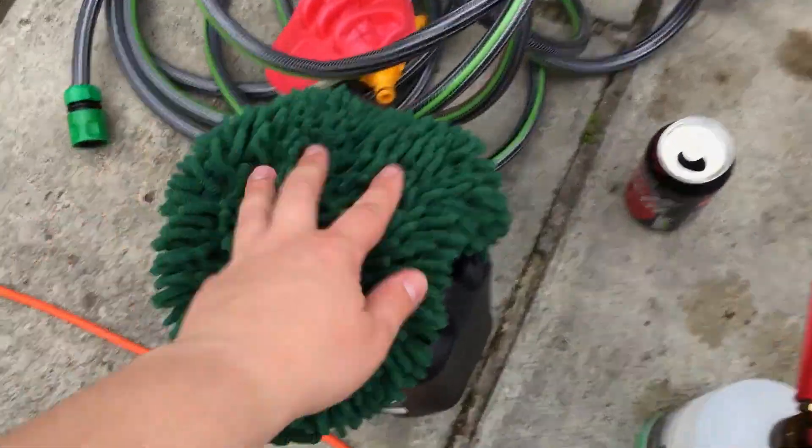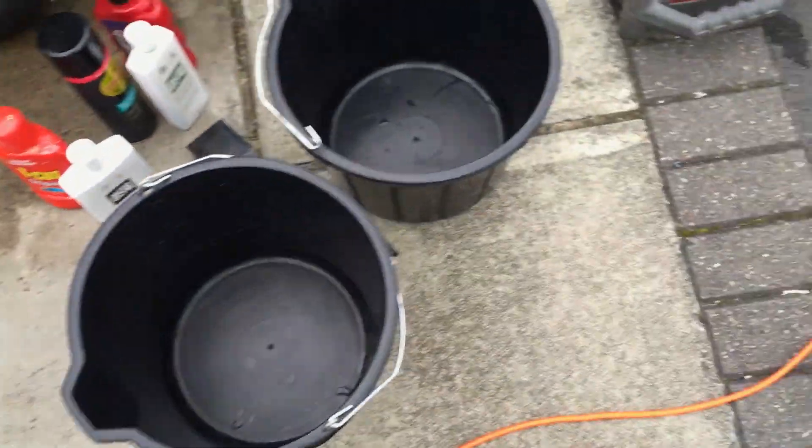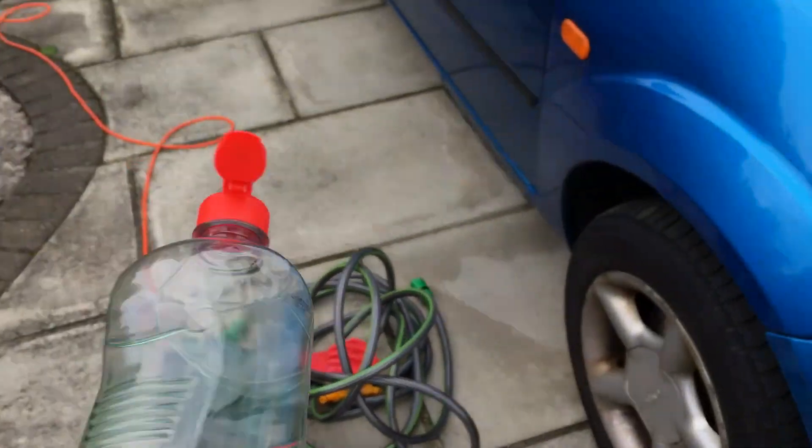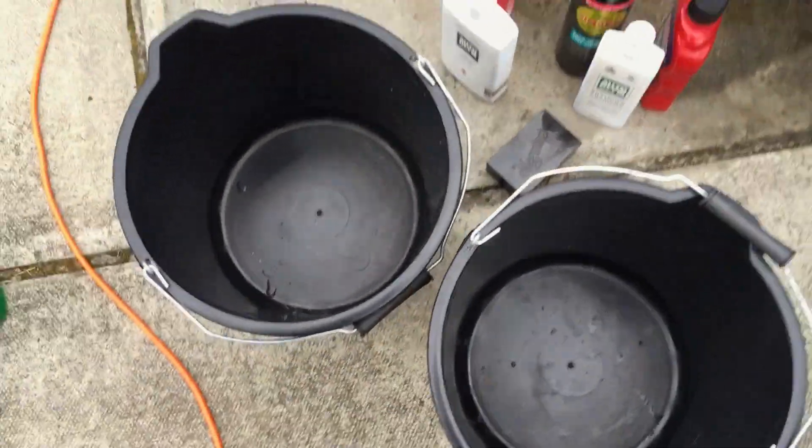Microfiber wash mitts are the way to go. We're not going to use car shampoo this time either — we're going to use more washing-up liquid for the same reason as before, to strip everything back. So let's start by giving the bucket a quick rinse out.